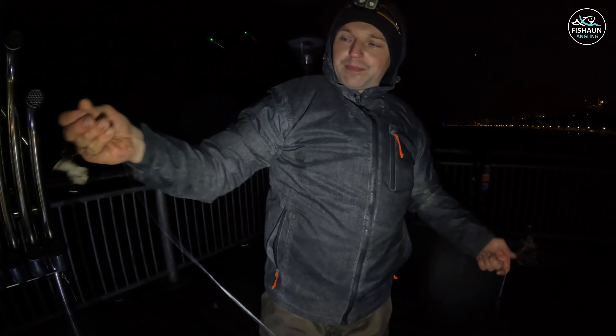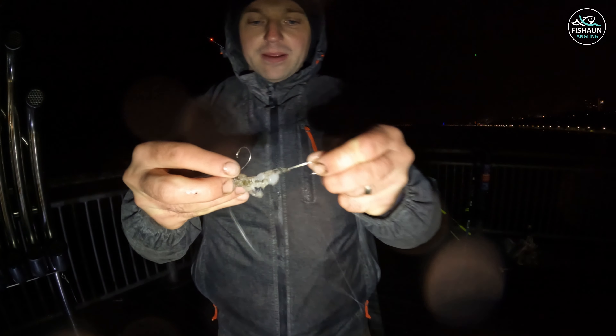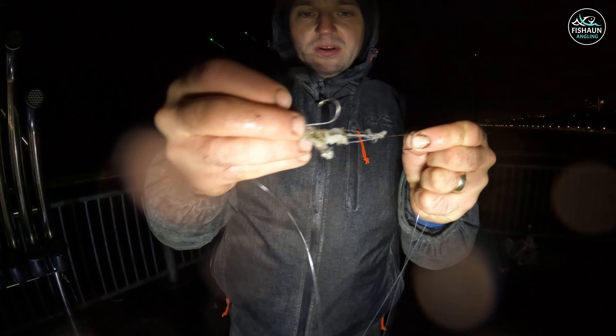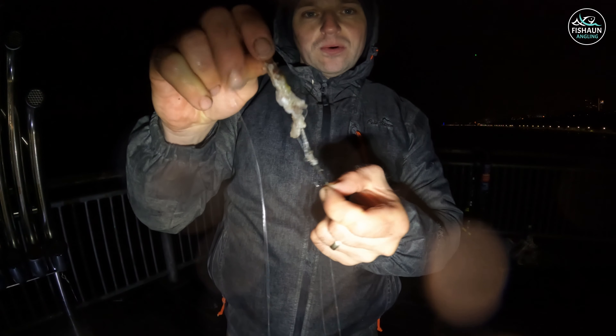I never showed you the rig, but this is actually my homemade ray rig. It's a running ledger - you can see the remnants of my bait. It's just a 2/0 hook with a 2/0 circle hook at the top of the pennell, and that was on a sand eel and squid wrap.